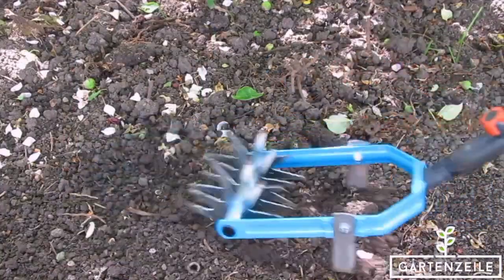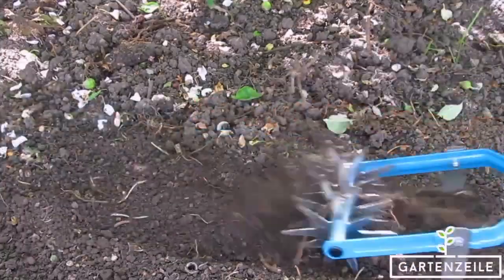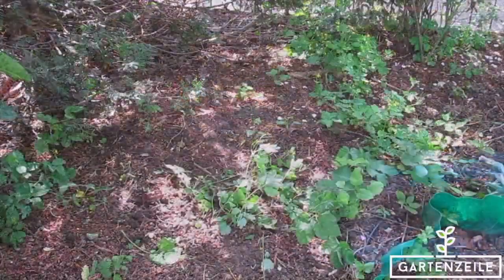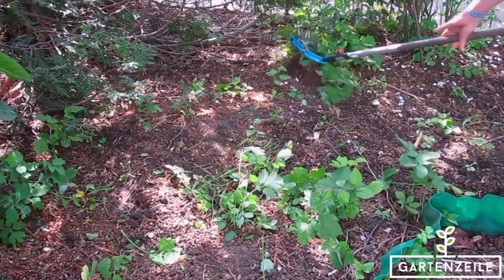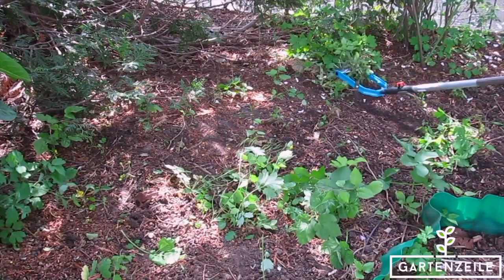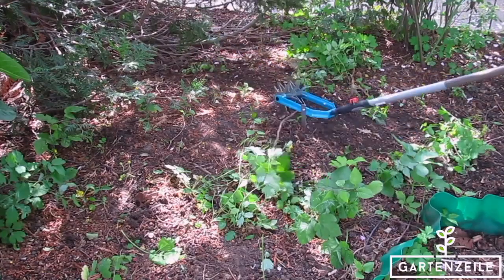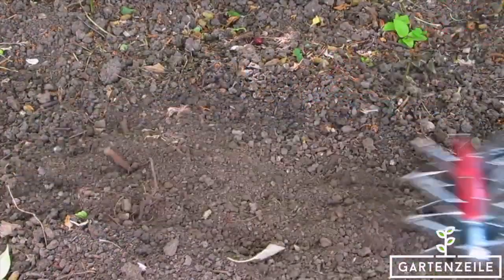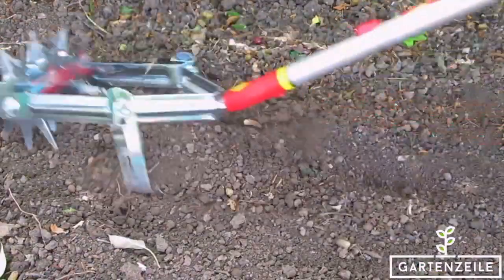Gardena 3195-20. The Gardena Combi System Weed Cutter has a working width of 14 centimeters and is perfect for sowing preparation and for breaking up the soil and the beds. Thanks to the four specially shaped star wheels, the soil is extremely finely crumbled — an important prerequisite for spreading seeds. The additional weeder allows simultaneous removal of weeds, perfect for sandy soil.